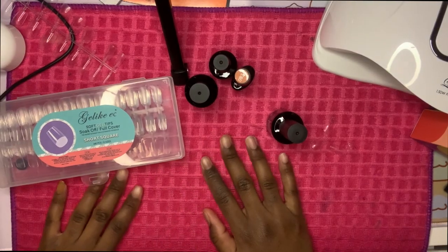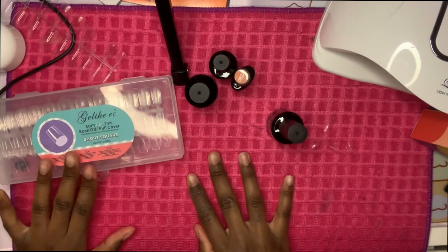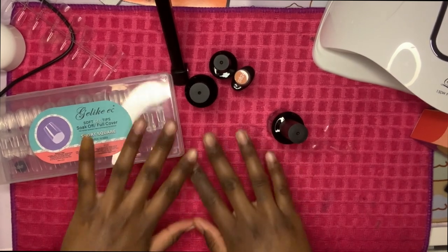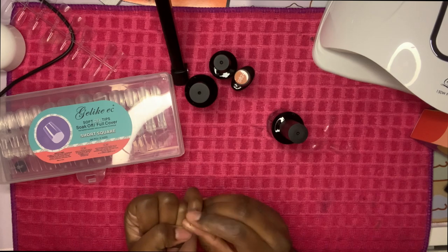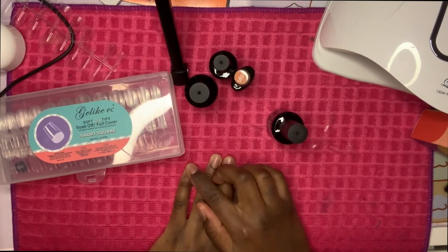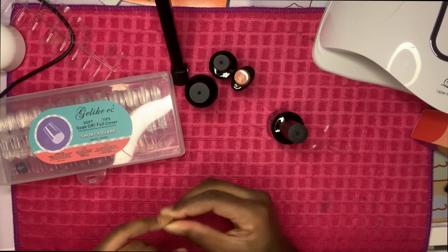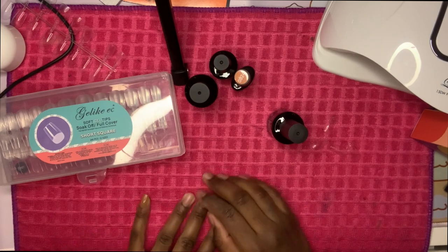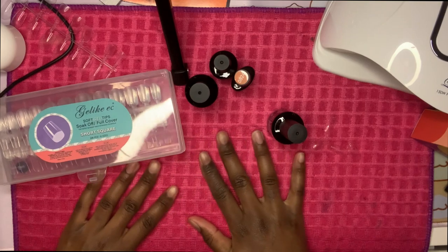Hi guys, so here we are — this is my first time ever trying gel tips. I only did one nail to test it out, this pinky on my left hand, and honestly it's very sturdy. I did it last night and it's not coming up, so that's a good thing. Let me just tell you about my supplies right now.